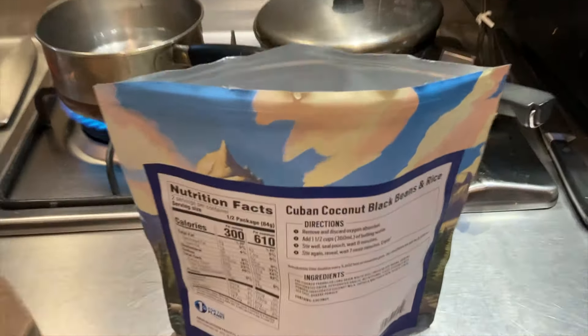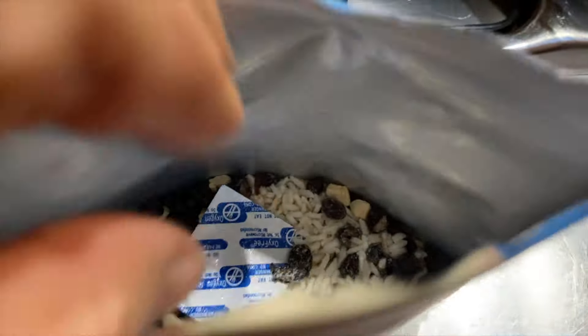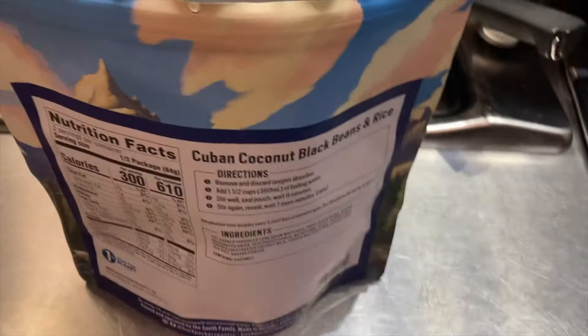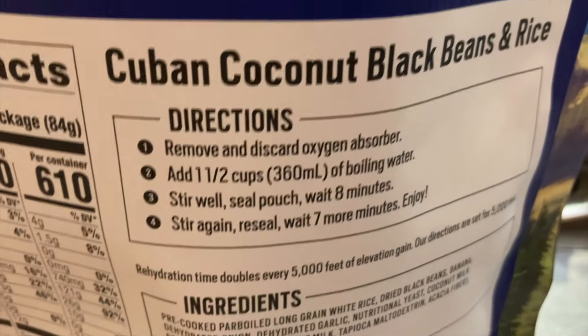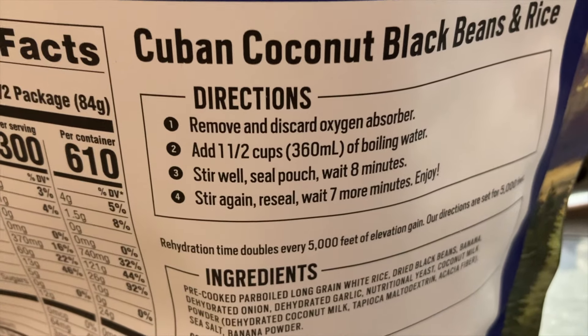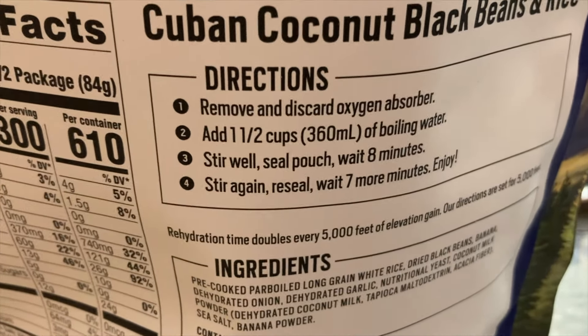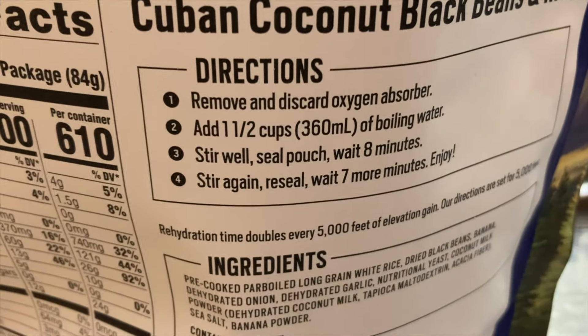I'm boiling some water. The instructions say to pull out the little oxygen absorber packet and discard it, then add one and a half cups of boiling water, stir well, seal the pouch, wait eight minutes, stir again, re-seal, and wait seven more minutes.